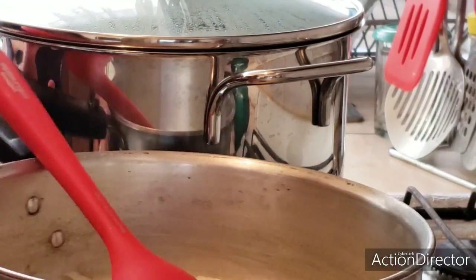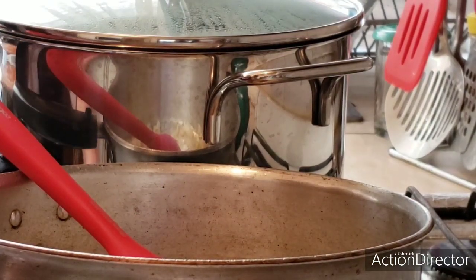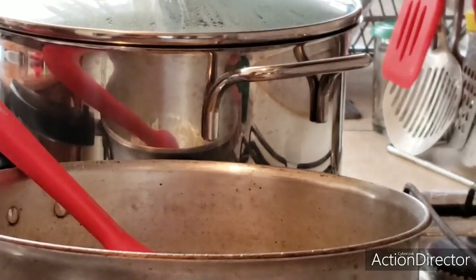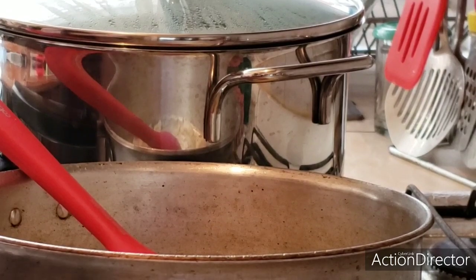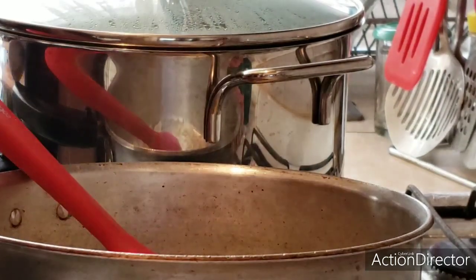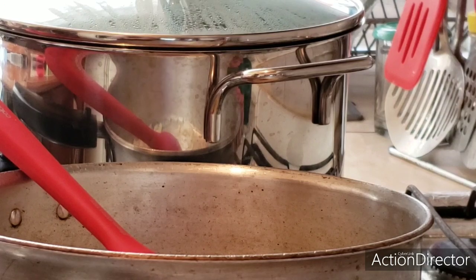I am going to add the bell pepper like this. Let's lower the heat because I don't want it to burn. We are going to add garlic too. I have it in flakes, but you can cut it fresh if you prefer. Here, with the onion. I do like the flavor of garlic. If you don't like it, you can skip it.